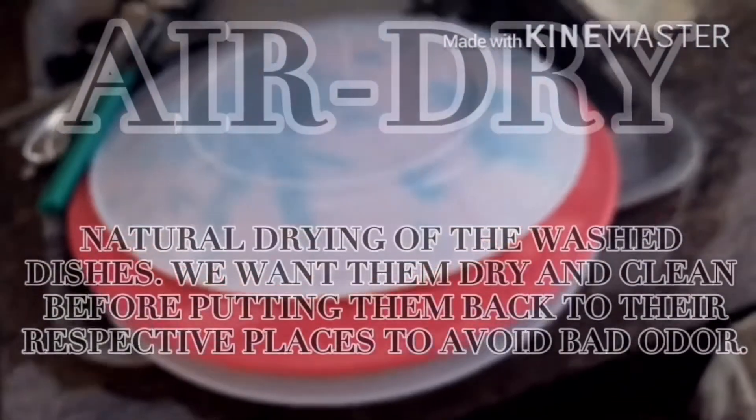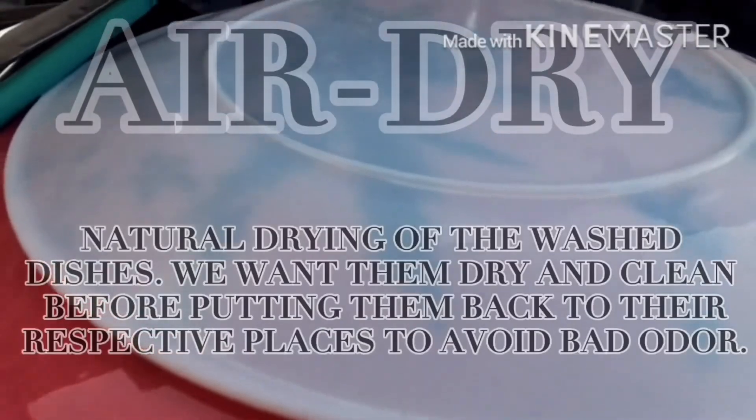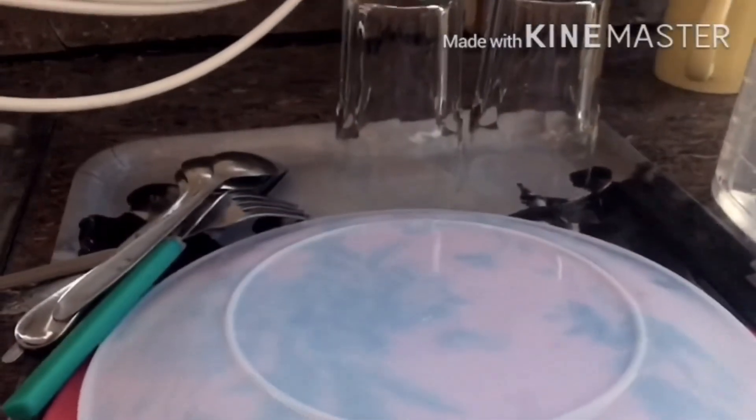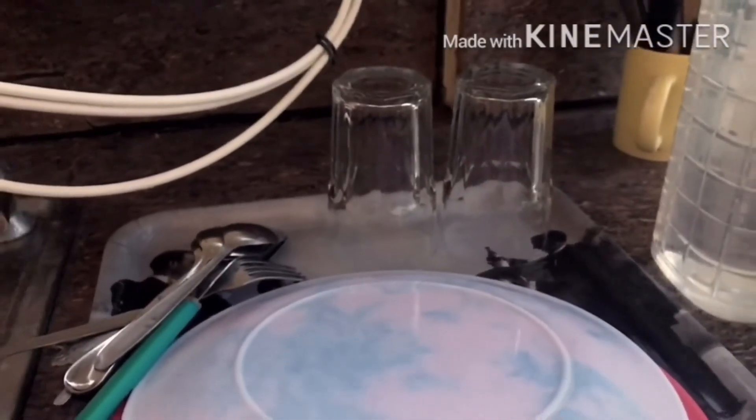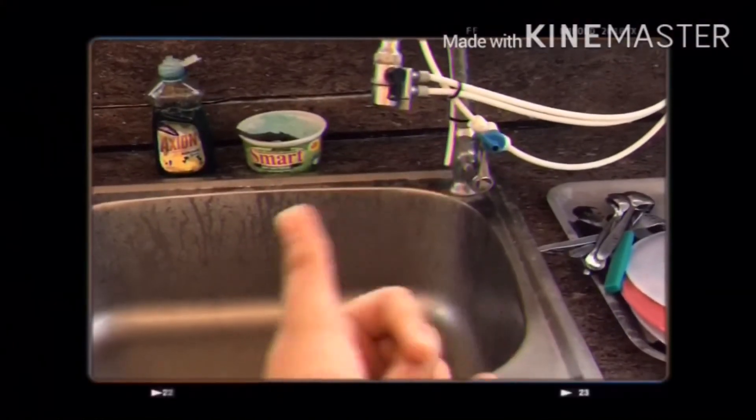Last but not least, air dry. It is a natural way of drying the plates. We need to actually dry them before stocking them to actually prevent bad odor. So let's dry them. And we're finally done.